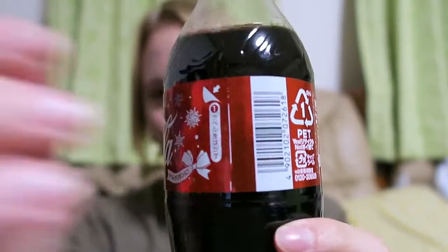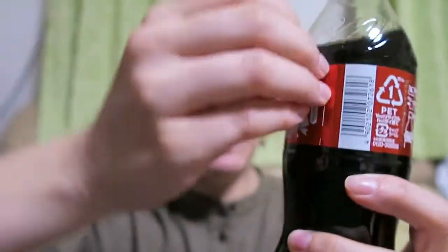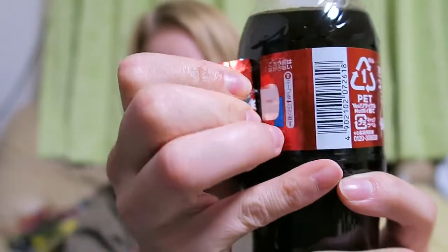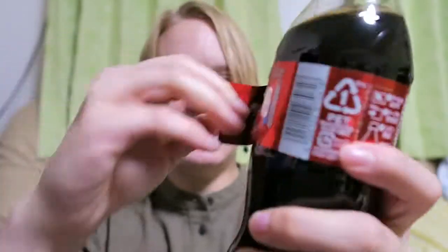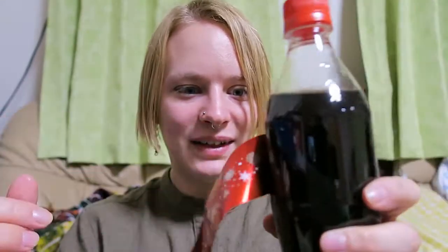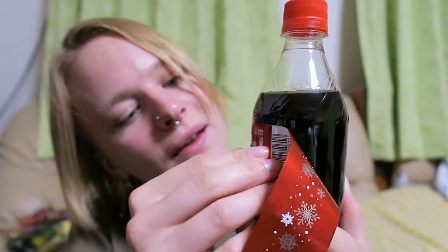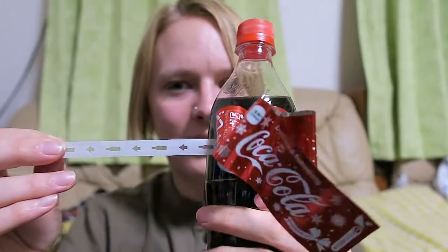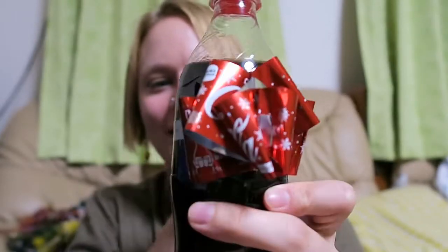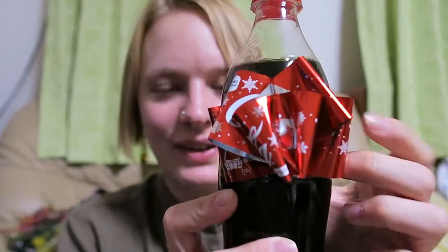So first of all, we open it here. I'm glad that I tried it before so I now know how it works, and it comes all the way up. It's a Christmas edition, and then you have to pull here. Oh, this time it worked actually better — look at that, so beautiful! Wow, it looks much better than the one I made for my friend's mother.